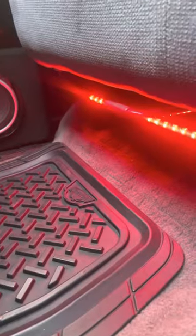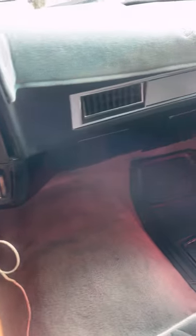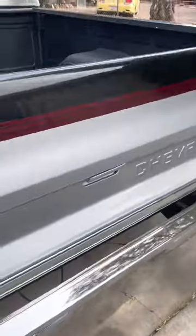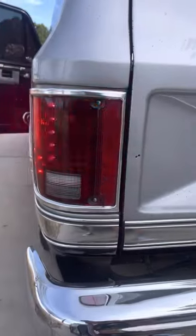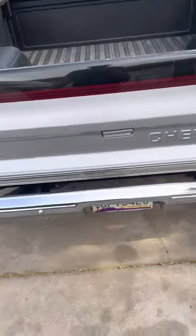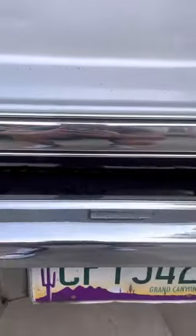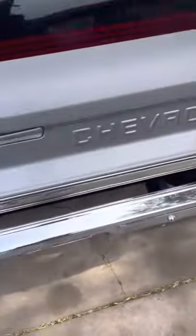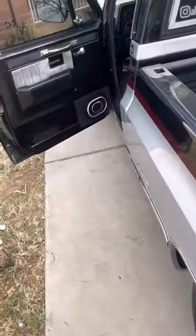Another mod I added was red underglow lights that make it light up nicely at nighttime. That's one thing I don't think has gone out of style — I think it looks pretty fresh overall. I also added LED tail lights that are sequential and look really nice going down the street. The undertruck light is something I kind of outgrew — it looked cool when I was younger but now I don't really know how I feel about it. I just haven't had the time to remove it.